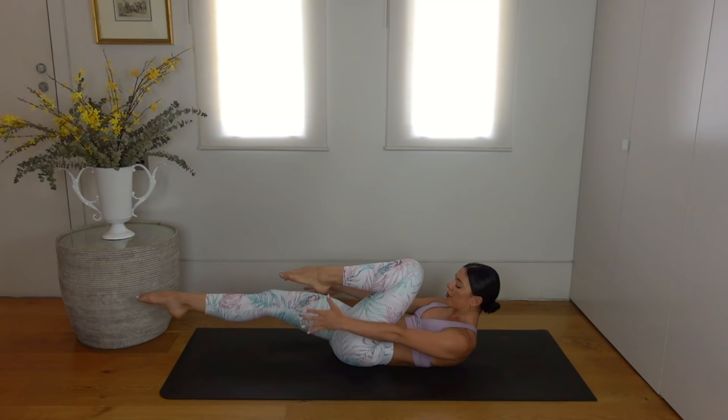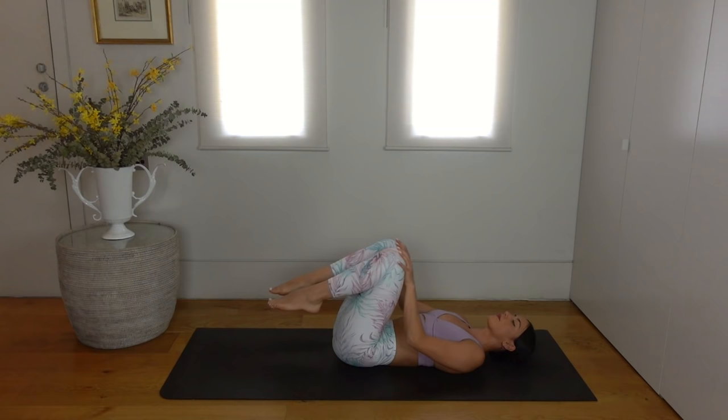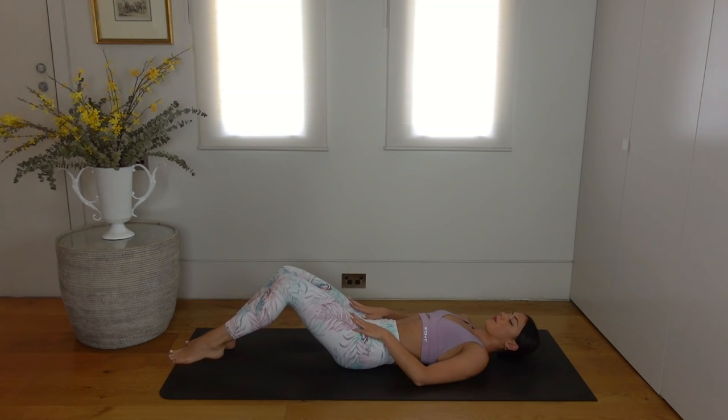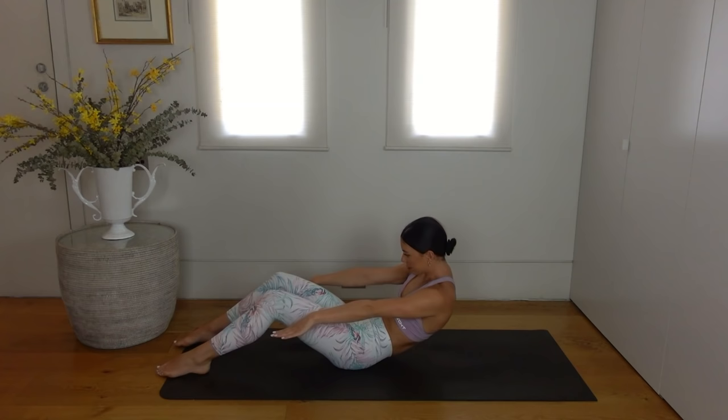Hug your knees in and rest your head for a moment. Turn your head right and left to release any tension, then set your feet back down on the mat and slide them further forward towards the bottom edge of your mat. Inhale reach your arms overhead by your ears, exhale lift your head and shoulders and roll yourself all the way up to seated using those abs.